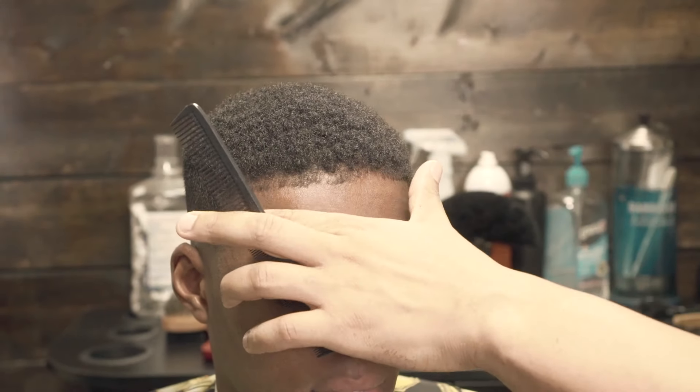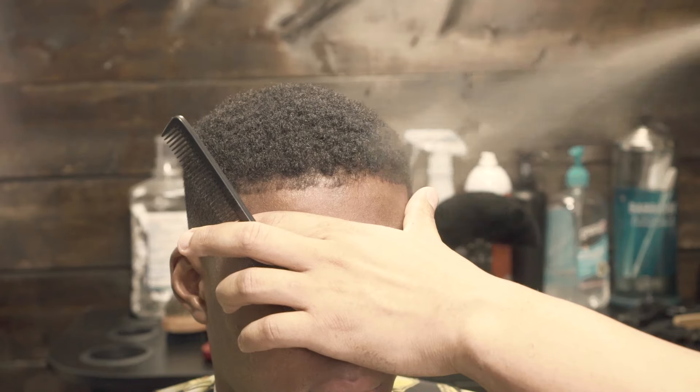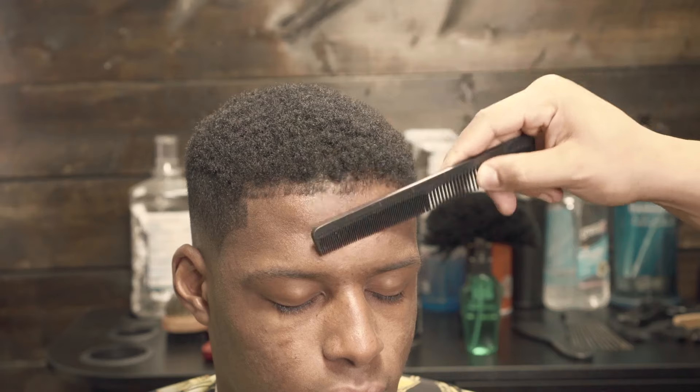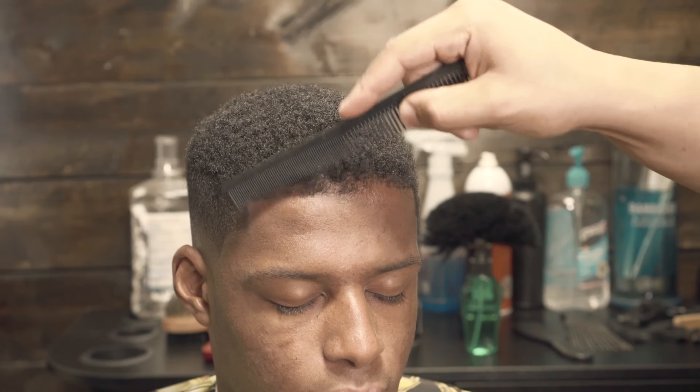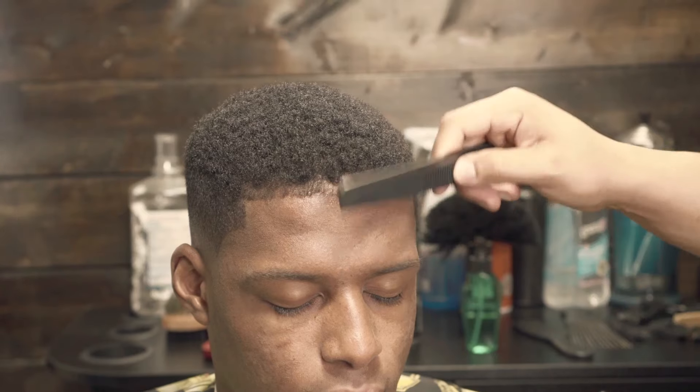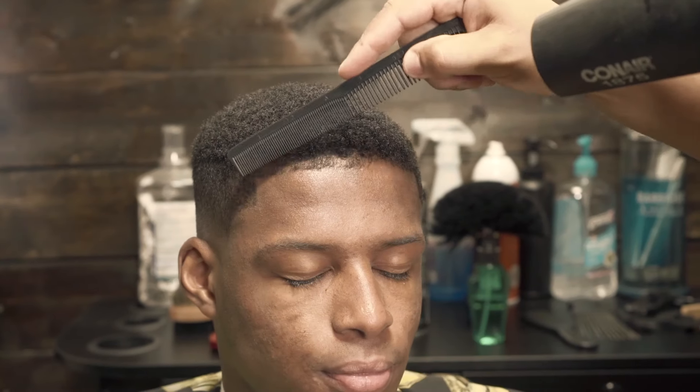And as always, this is the holding spray that I use. If you look on the can, this is number three — it's medium hold. And here I just blow dry it in.